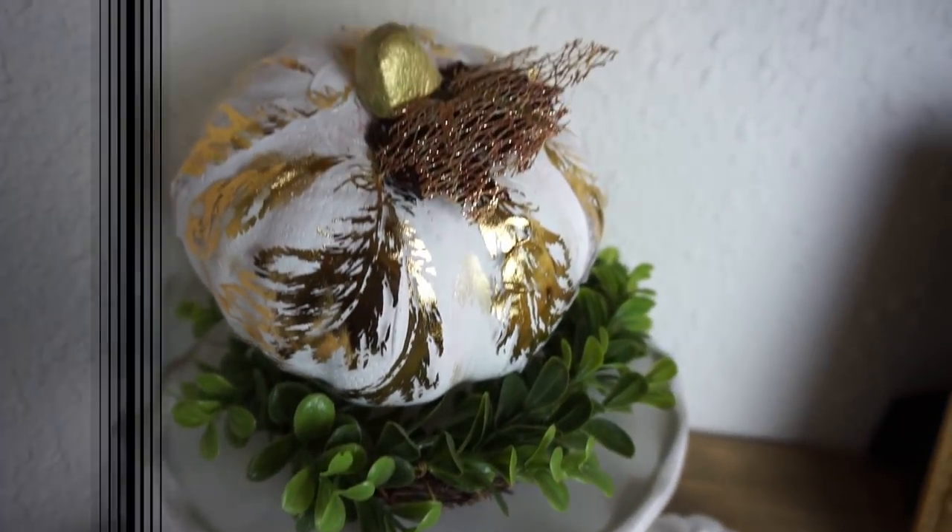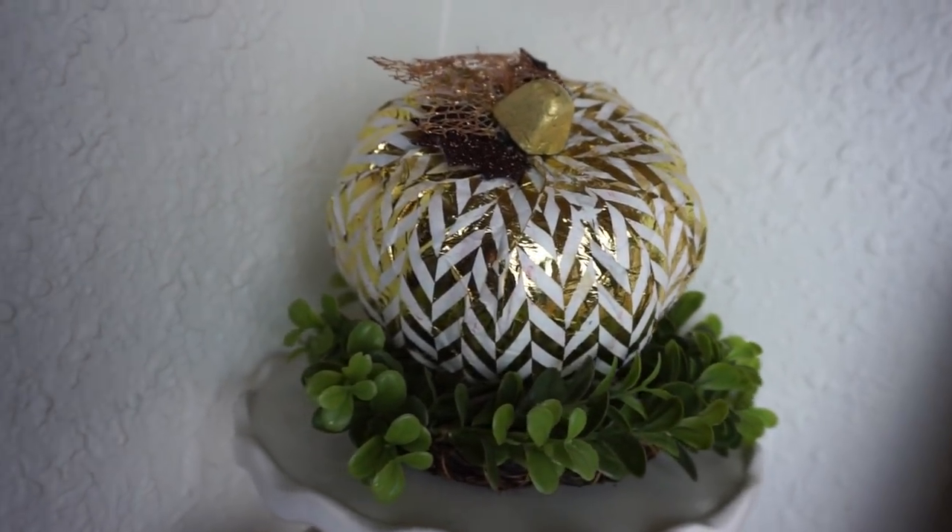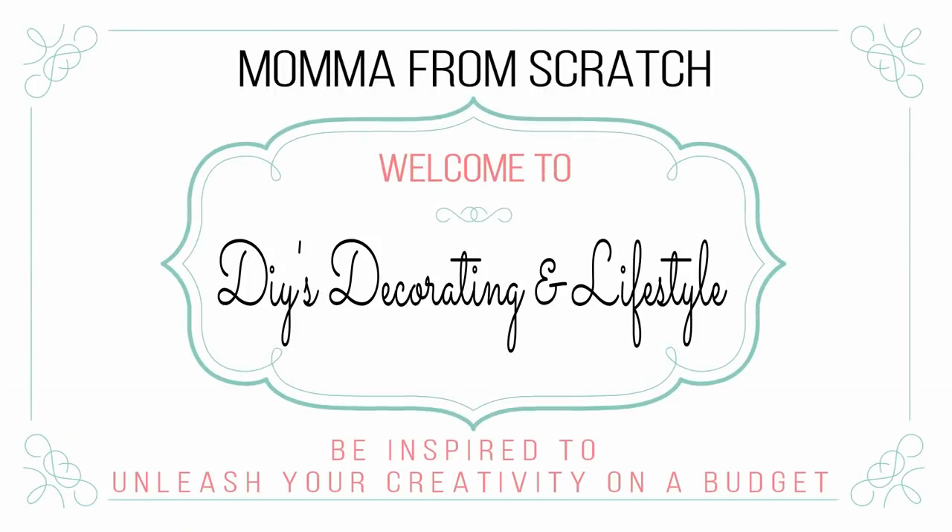Hey everyone, it's Emily. Welcome to Mama From Scratch. Today I'm going to be sharing with you some more fall DIY decor ideas. Thank you so much for stopping by for another video. I hope you're all having a fantastic day. As requested by you all, I am sharing a little bit more fall DIY decor ideas from the Dollar Tree, and this time we're going to be doing it more on the rustic glam side. I realized I didn't share any of that before, so I wanted to make sure I add those in for this season.